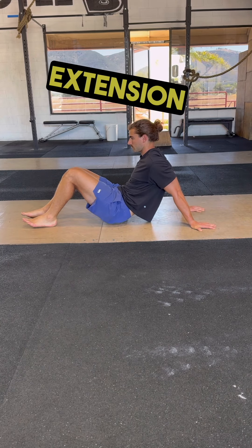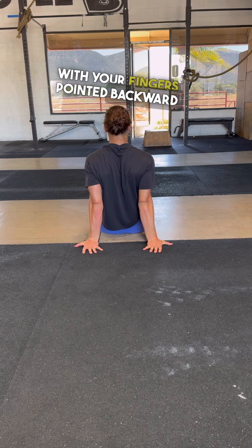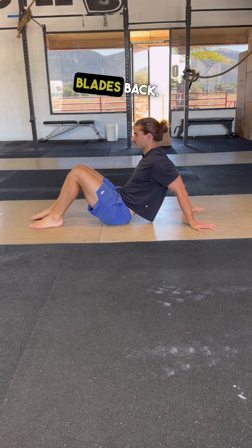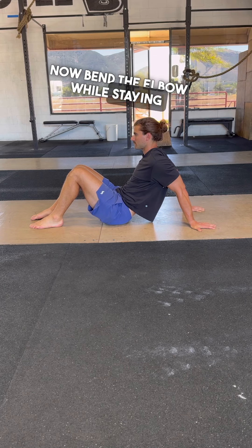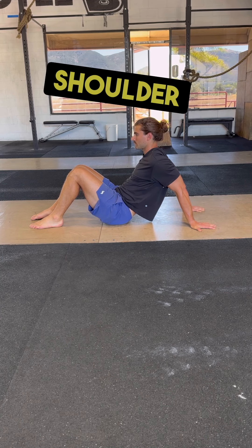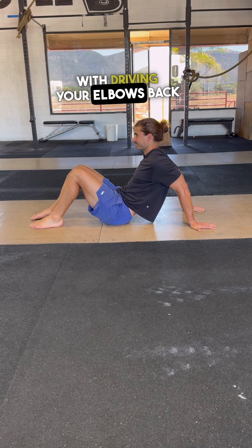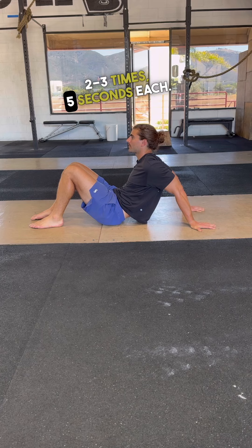Next is the shoulder extension stretch. Sit on the ground with your fingers pointed backward as close to each other as possible. From here, scoot your butt forward and try pulling your shoulder blades back. Now bend the elbow while staying in this position and you should feel the front of your shoulders stretch much deeper. Alternate contractions of pulling your palm forward into the ground with driving your elbows back 2-3 times, 5 seconds each.